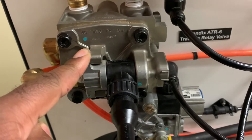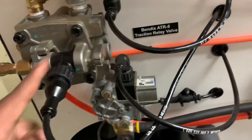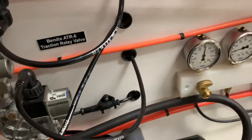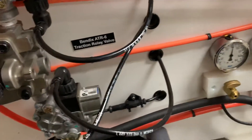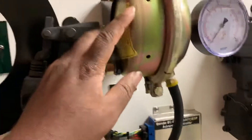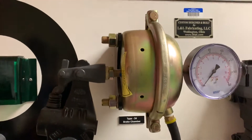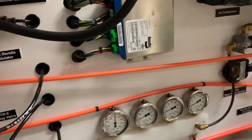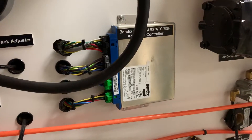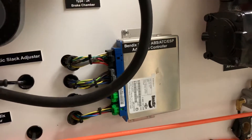The piston inside of the relay valve is going to move down and it's going to allow the air from the tanks — in this particular case it's going to be my secondary tank — to actuate my brake chamber, this type 24 brake chamber.